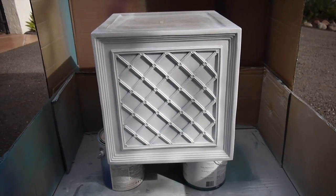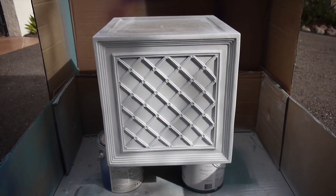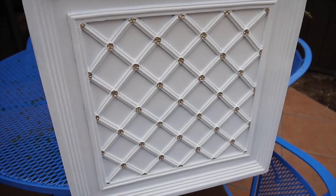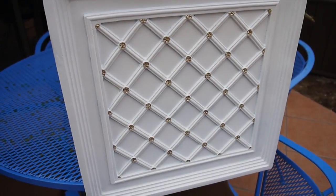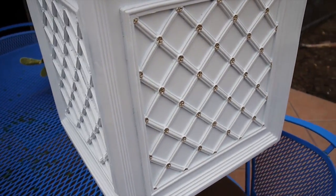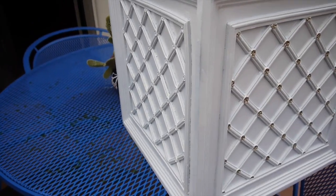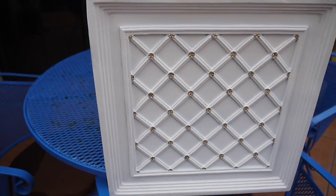When you're going from dark to light, you might have to do an extra coat or two. And again, these coats are really, really light. Before I got too far along with the detailing, I just wanted to show you — there it is just plain. So it just adds a nice little pop to it.